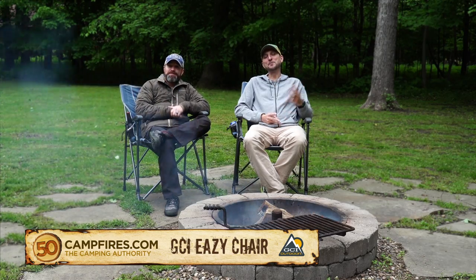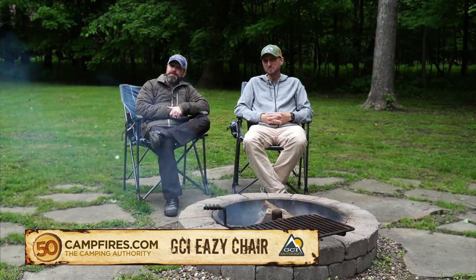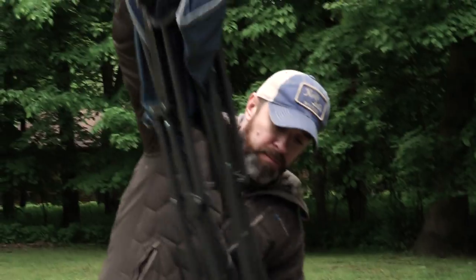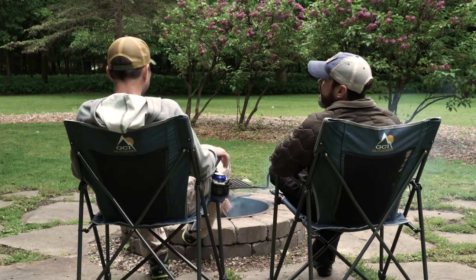Hey it's Clint from 50 Campfires, and Nick from 50 Campfires. We are hanging out in the GCI Outdoors Easy Chairs. Something that I really liked about these chairs right from the get-go is how easy they were to set up. Out of the bag, one motion — wasn't messing around with different arms and braces, it just set right up. Yep, pop right open.